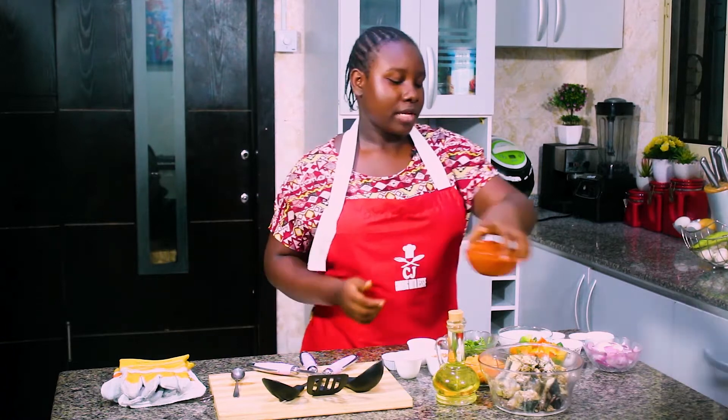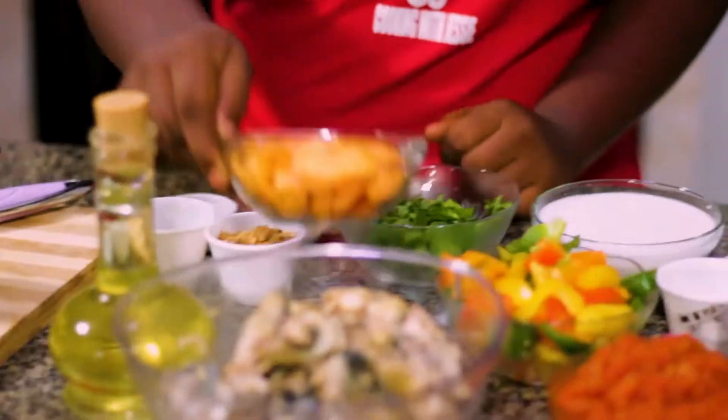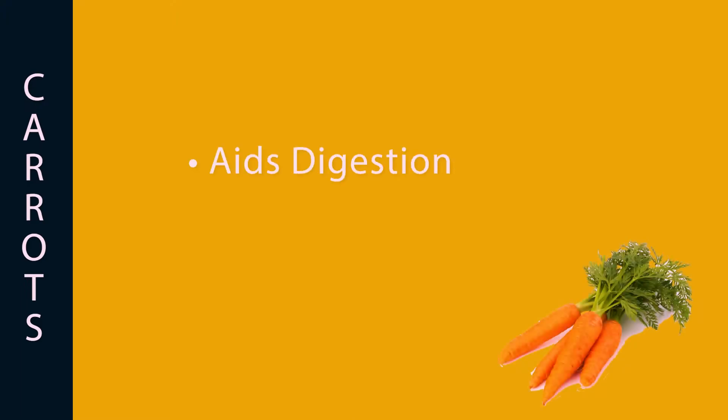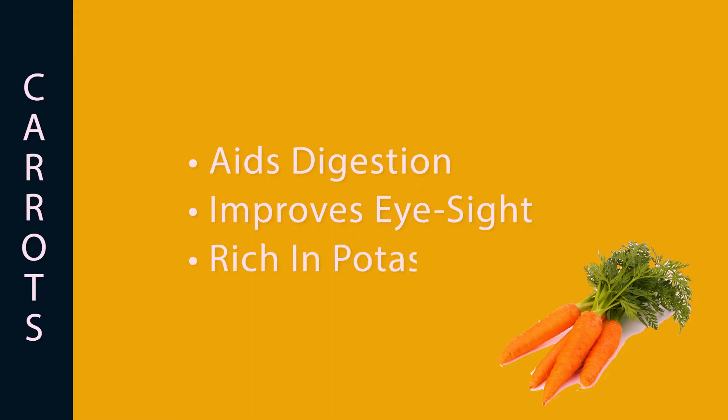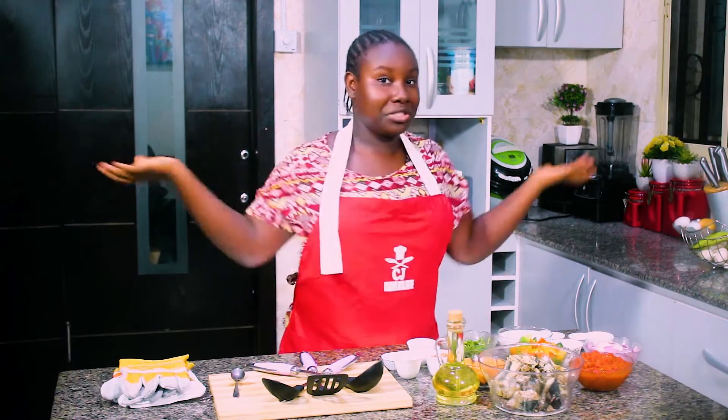So any peppers you like. But most importantly, I have to tell you about the carrots. Carrots are an amazing source of fiber that helps with your digestive system. They have beta carotene which gives you good eyesight, and they have potassium and other amazing minerals that are very healthy for you. So don't forget your carrots whenever you're making delicious meals.